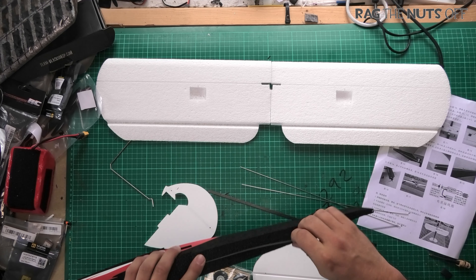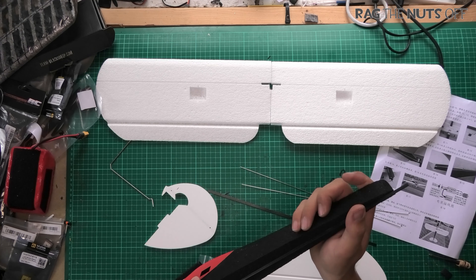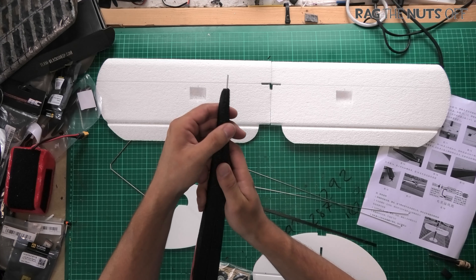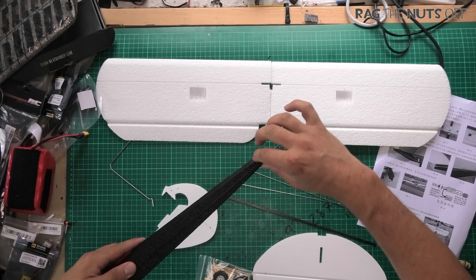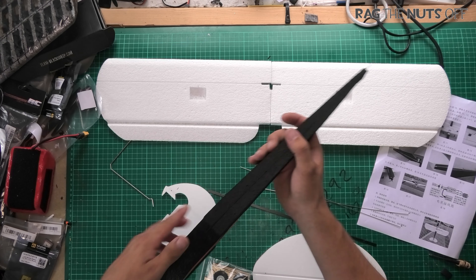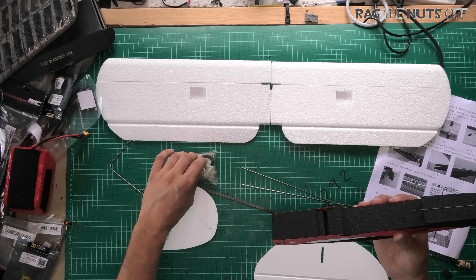Looking at the fuselage — ah, that's what the other spar is for, to go down the tail. These two are actually the same length by the looks of it. Mine is slightly crooked at the end but I'm not going to hold it against it — it has been in transit, and that part is quite thinly cut, so if it was going to bend anywhere I would have suspected there.